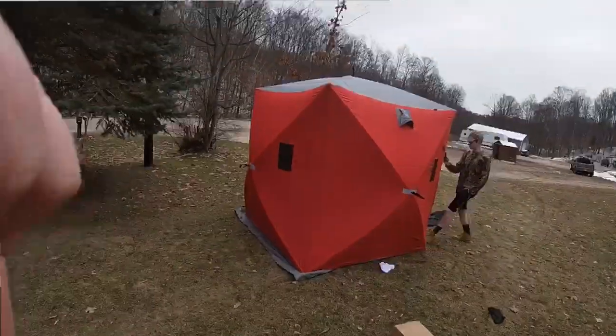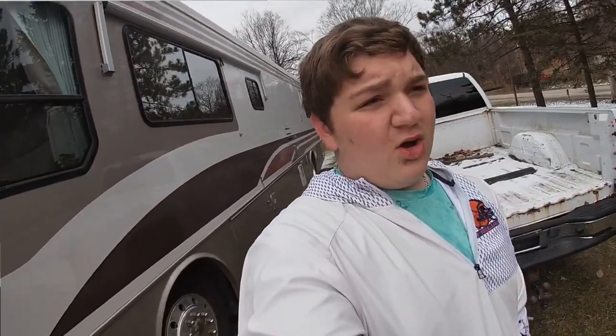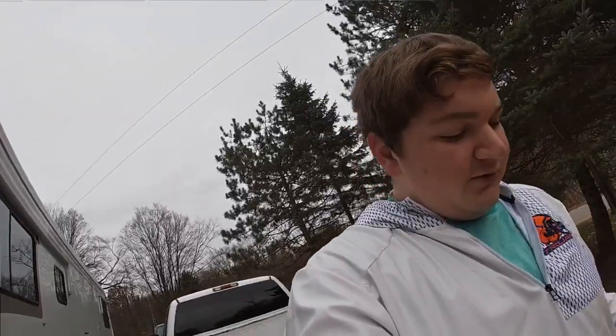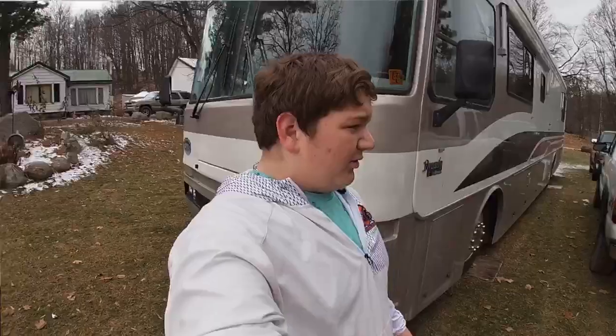Here's a sneak peek — let's show you what it looks like from the outside. It's so much warmer in there than out here, you can actually be warm in there. It took us not even five minutes to set up. If you're looking for a cheap nice shanty, we only paid $120 for this — it was on sale.